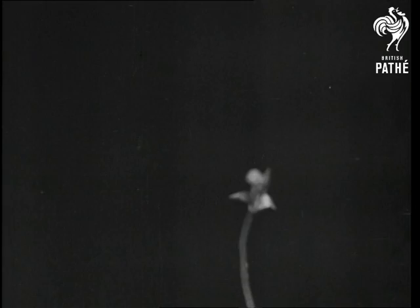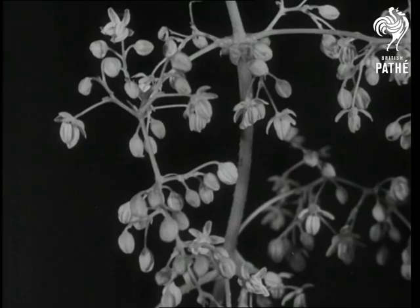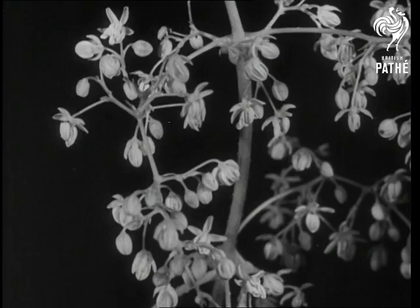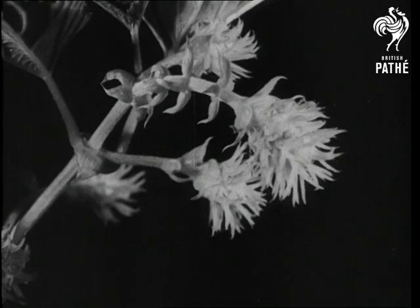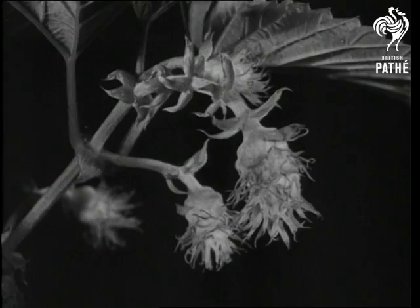When there is no more pole left to climb, the hop begins to put out flowers. These are the flowers of the male plant, but you will never find them in a hop garden, for there only female hops are allowed to grow. The female hop plant produces flowers of this type, and each one is a ball of scales. Attached to every scale is a sticky thread to catch pollen carried by the wind from the male plants.